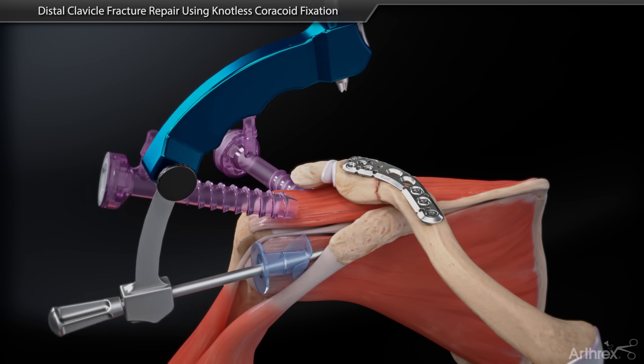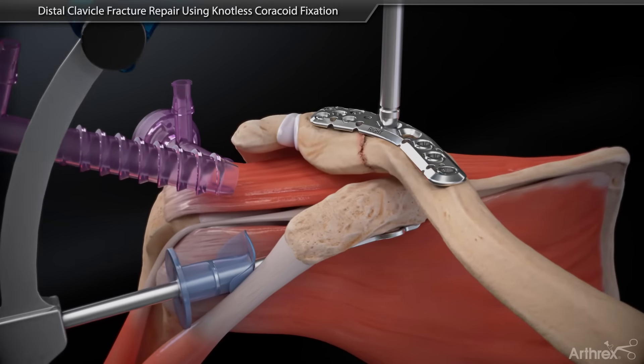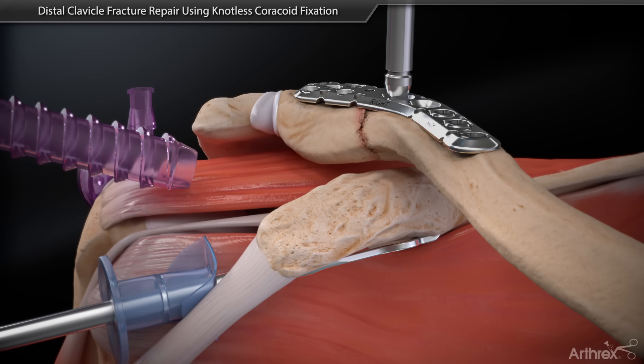Place the AC guide at the base of the coracoid, place the drill sleeve in the plate slot, and drill a three millimeter tunnel through the clavicle and coracoid.